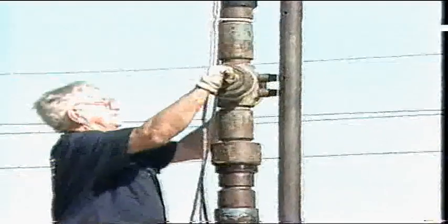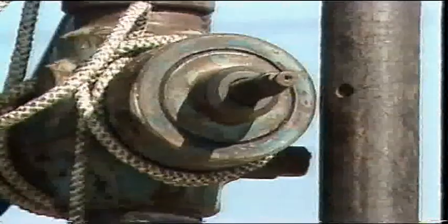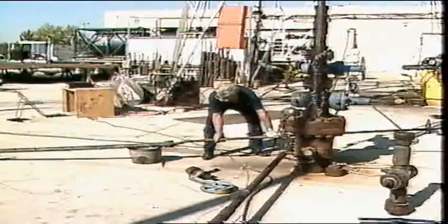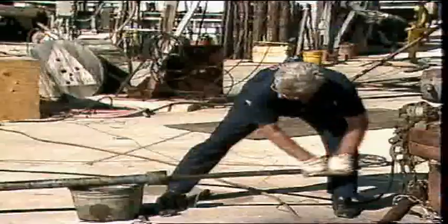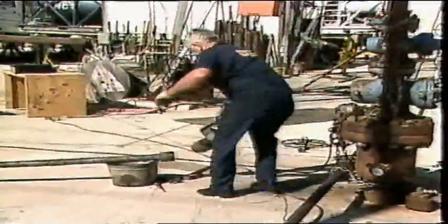If a situation should arise that requires the well to be closed at the surface while wireline is in the well, the wireline valve may be closed without damaging the wireline. The tool string is assembled and slid into the top of the lubricator, leaving about one foot sticking out of the top. The wireline is threaded through the stuffing box and attached to the wireline socket by tying a knot in the wireline. The wireline socket is screwed under the tool string and the completed tool string is pushed completely into the lubricator.